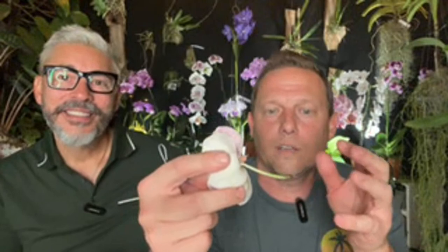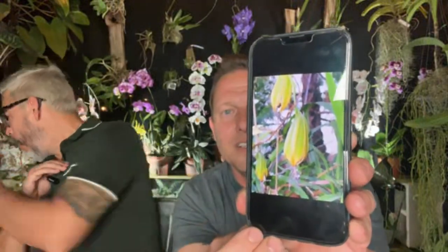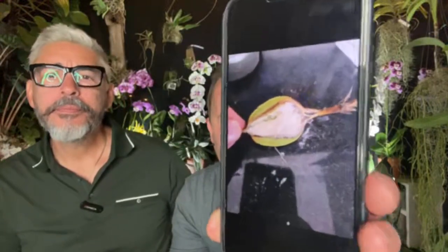Once you pollinate, in about six months you'll have a big seed pod. In Phalaenopsis, for example, every seed pod contains thousands upon thousands of seeds. Here are some photos — a seed pod is about the size of your thumb, though Cattleyas are a lot bigger. You can have hundreds of seeds, and when you pour them in your hand and blow, it looks like dust — they're very, very minuscule.